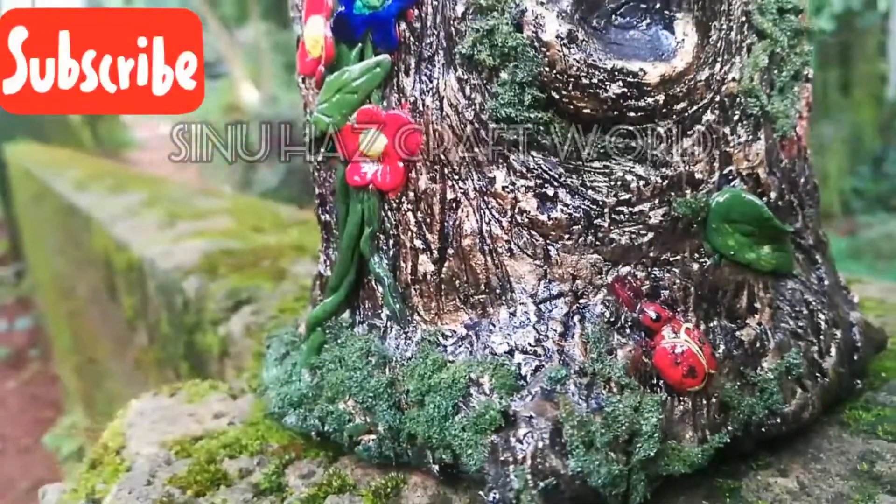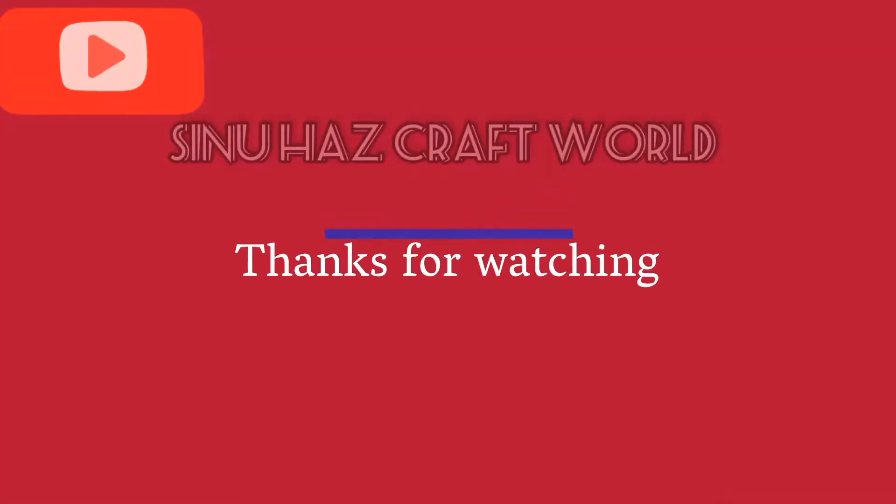Please like, share and subscribe to my channel. Have a great week. Thank you, thanks for watching.